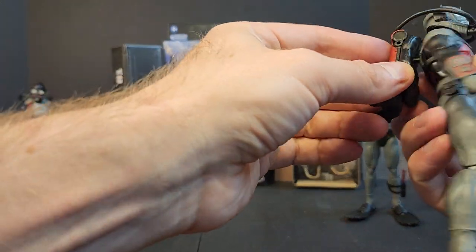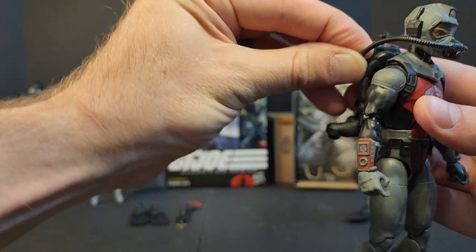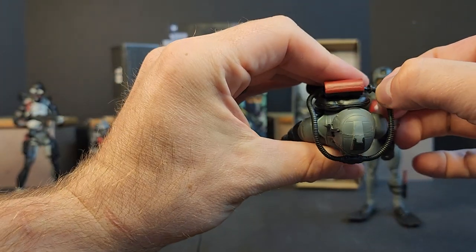The backpack pegs in just like Chief Torpedo's, pegging on the side — same system.